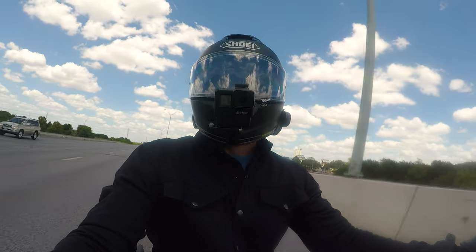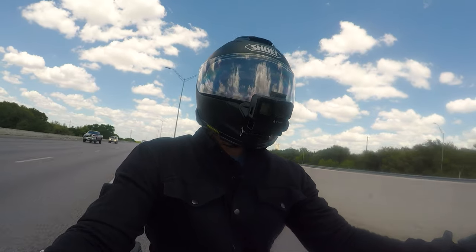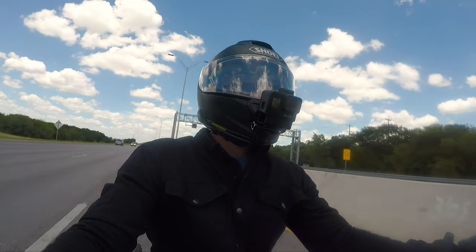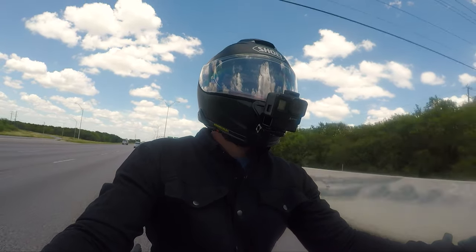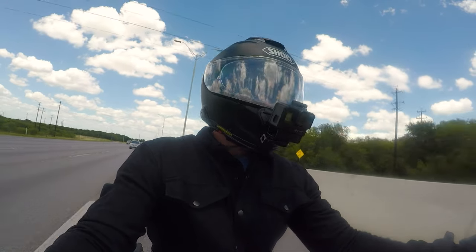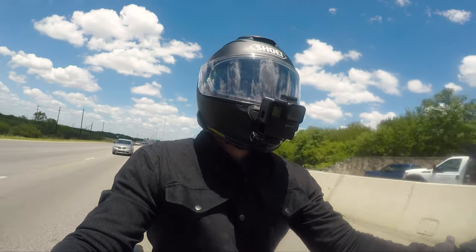So I ordered it through Amazon and I'm going to show you — I videotaped some of the install. Before I forget, the backrest does make a difference: it's supporting my lower back, it's comfortable, and it actually makes me sit a little more upright, so it helps my posture. Next thing I'm going to need is probably some ape hangers or some 14s. But let's roll the intro.